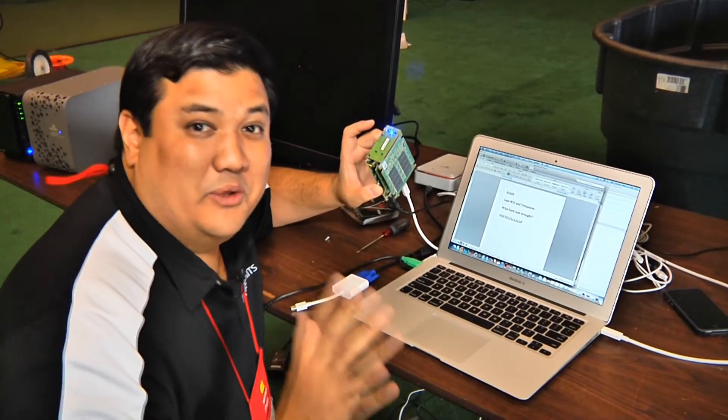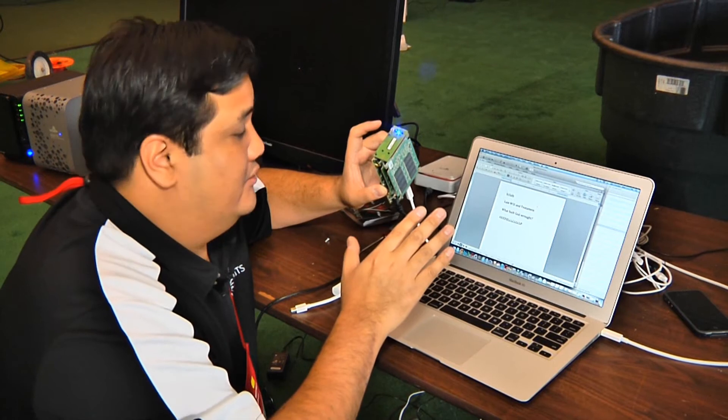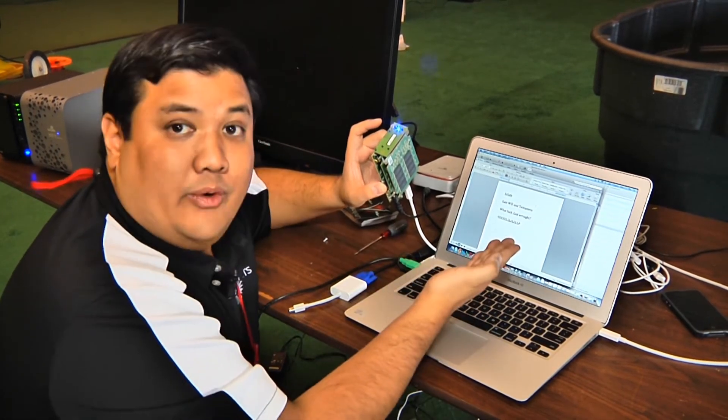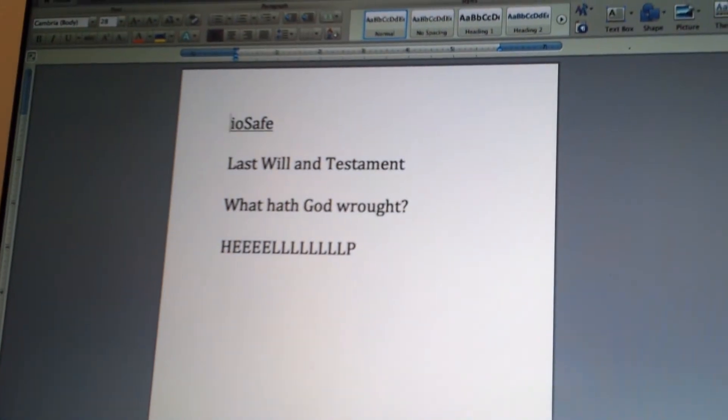That has to be the closest recovery that I've ever seen. Rob Moore actually had to take this out of its casing because the lightning shocked out some of the I/O ports. But in the end, we were able to get our data back. As you can see: IOSafe Last Will and Testament, What Hath God Wrought, and Help.